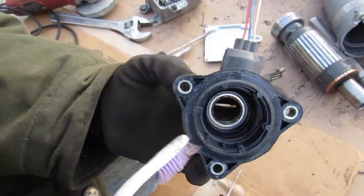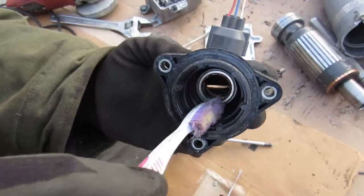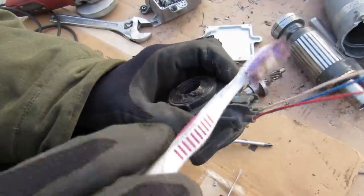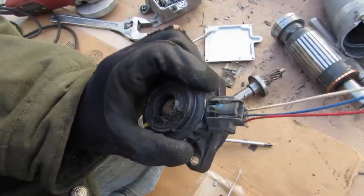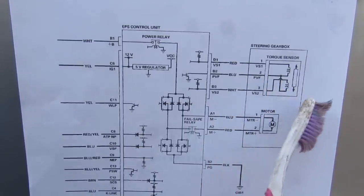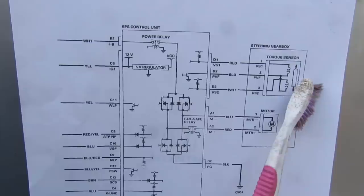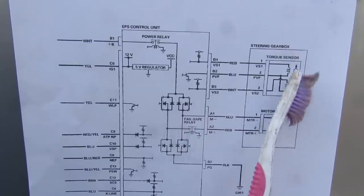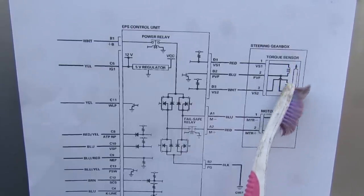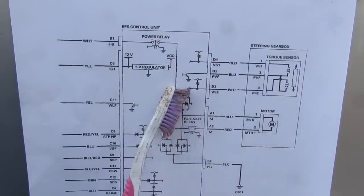Inside the torque sensor you have two oppositely wound coils which pick up the motion of that metal ring moving in and out, and send the signal out to the computer for analysis. The torque sensing circuit is located on that steering box's input shaft, and that piece of metal moving up and down when you twist the input shaft induces a current in the two oppositely wound coils, which is picked up by the sensing circuit inside the EPS computer.